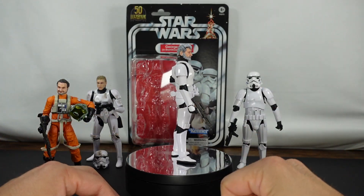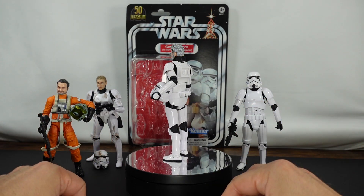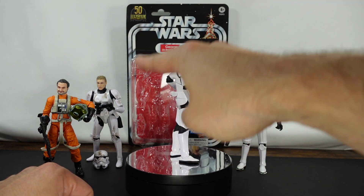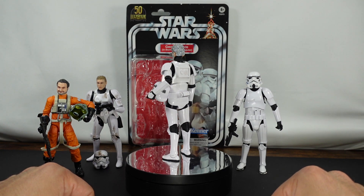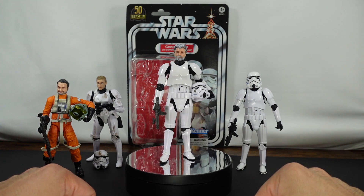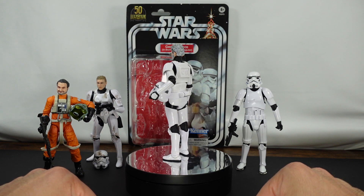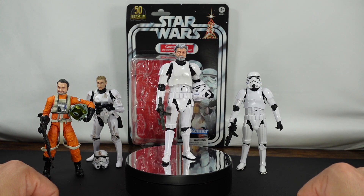That was a better look at George Lucas here in the Stormtrooper disguise. I am elated — I think that's a good word for it — for what they did here. It's a super awesome figure. I believe I am correct that it is the exact same body as the Stormtrooper from the Mandalorian — I'll leave a link in the video so you can take a closer look. It's definitely not the same one they used for Skywalker. I am super excited for the Jon Favreau Paz Vizsla figure, but this is just an awesome tribute.